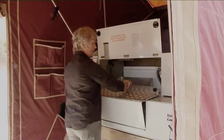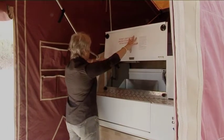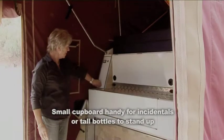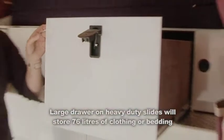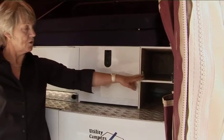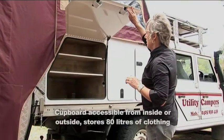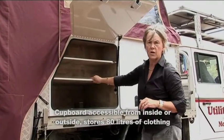Always ensure it's shut before using the bed. The cupboard here, as it shows, has a night light — clothing and bedding storage. This cupboard here is for clothing, which you can access from inside, but you can also access it from outside. This is the storage cupboard with two shelves that you can use for clothing.